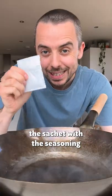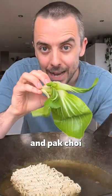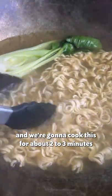Next add hot water and a sachet with the seasoning. Now bring this up to a simmer. Add your noodles and pak choy, and we're gonna cook this for about two to three minutes.